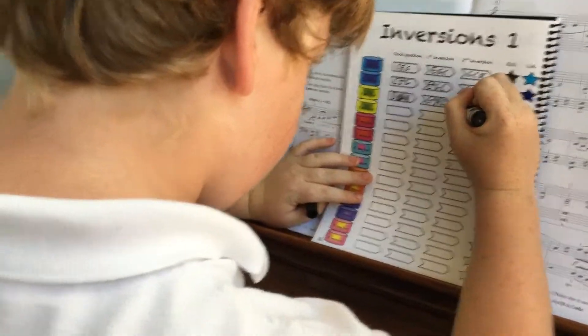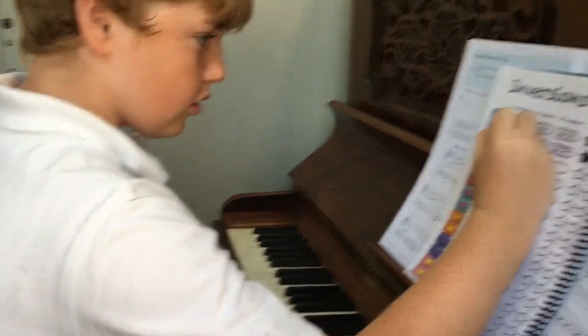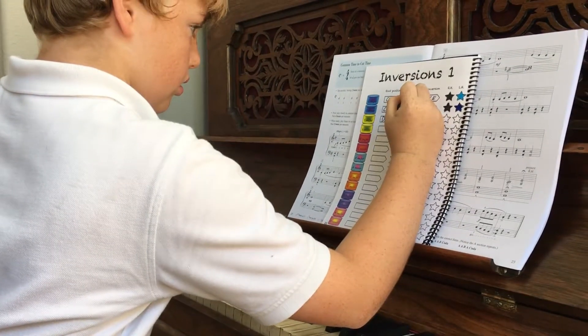Make sure you write... F sharp. Because every chord D, F, A has to have D, F, A. Gotta be a third away. There you go.